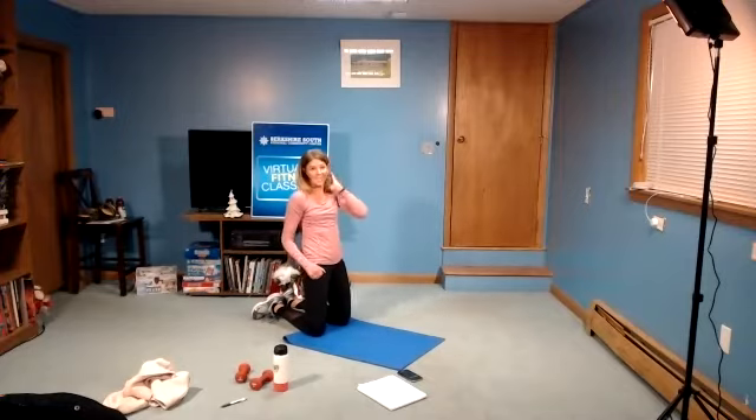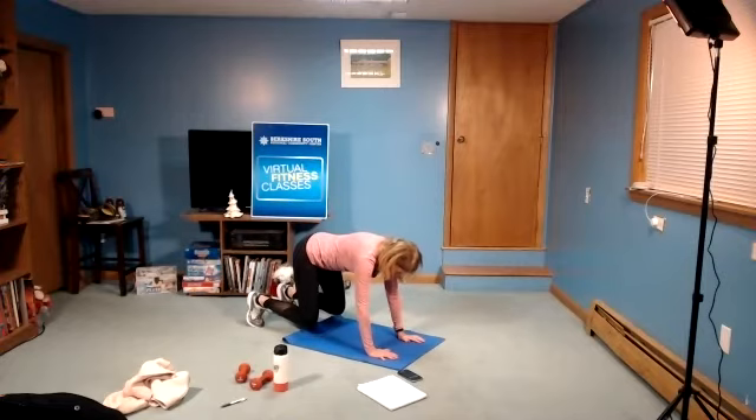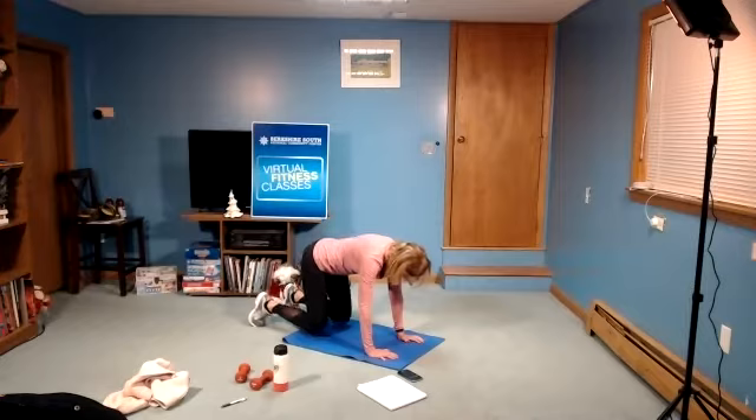Next move is like a plank, but we're going to keep the knees bent and just lift up. Three, two, and hold. The knees are up — it's like that bear crawl position. Knees are close to the floor but they're lifted, and you're just holding this position. Three, two, and rest.